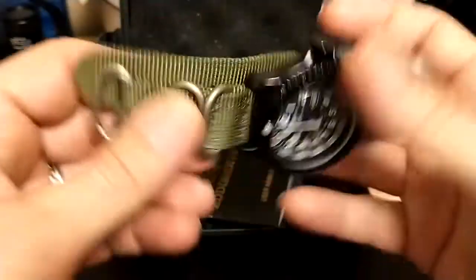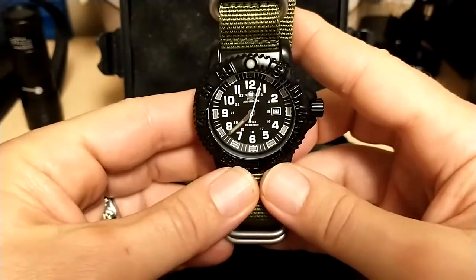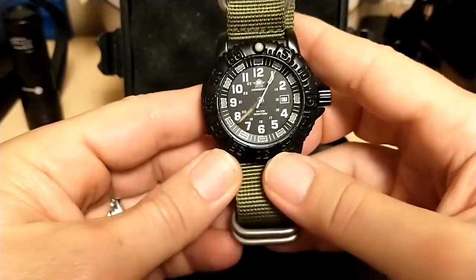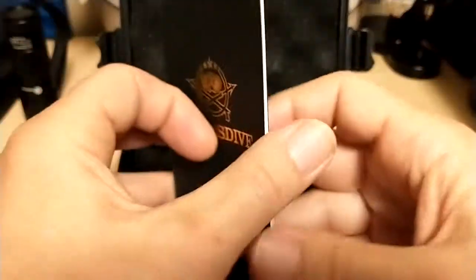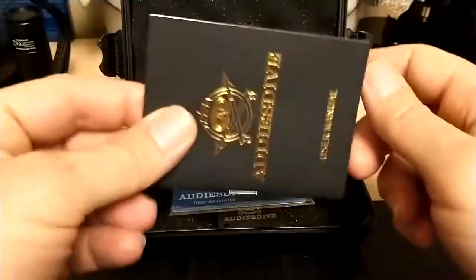Here is the watch — looks nice, your basic field watch. Here's the little instruction book; as you saw during the unboxing, we don't really need it.